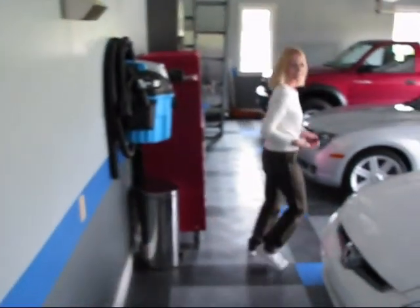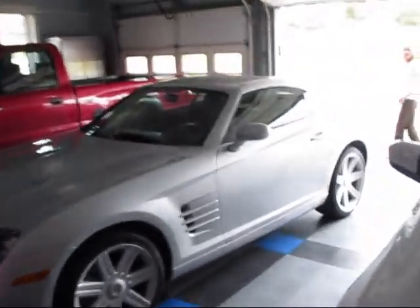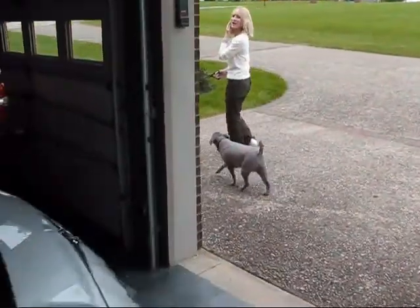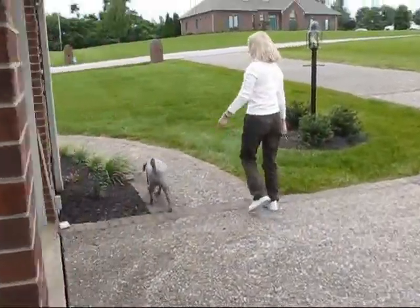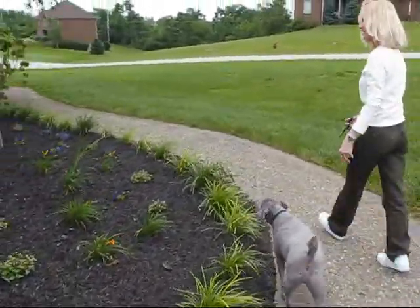If you'll just follow me, we'll have to go around the front of the house. My little dog Remy is going to come — well, my big dog — he's gained a little weight.